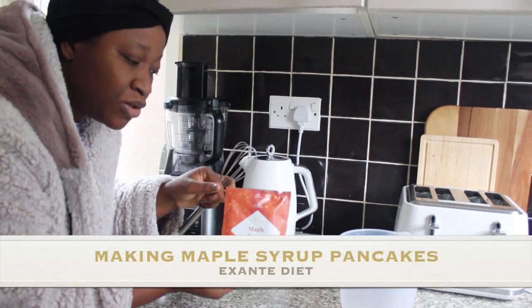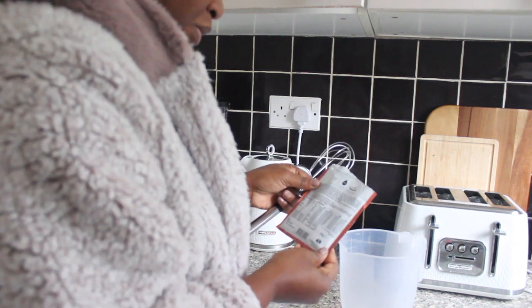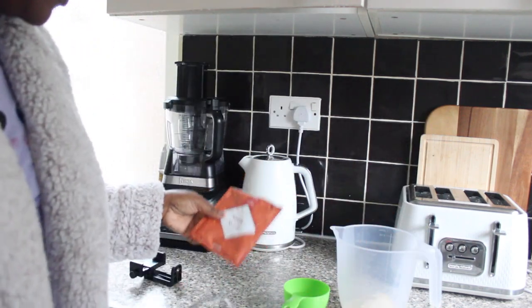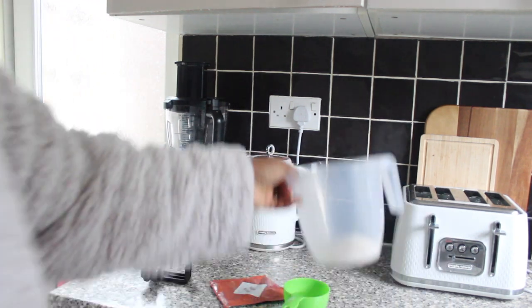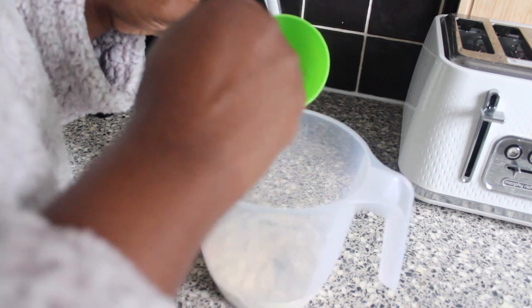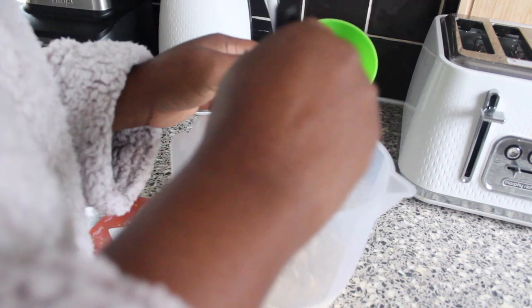I'm going to use this one to make maple syrup. On the instructions, it says mix 100 ml of water. So I'm going to pour this in here. It smells like maple syrup — you actually do not need any maple syrup. I'm going to do some maple syrup pancakes, and they've asked for 100 ml of water. I guess this is about 100 ml.